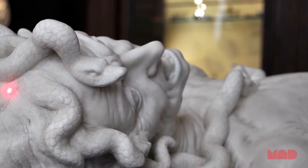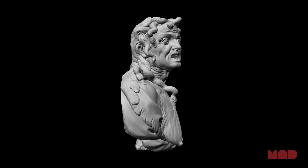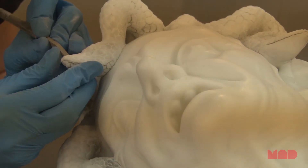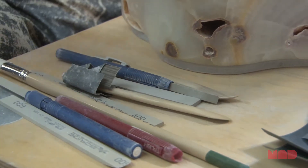My goal was to take that objective data as a starting point to perfect the work, to make something that went far beyond the point that Jusepe de Ribera reached. My assistants and I pay attention to every detail — backs, bottoms, sides. We treat everything the same.